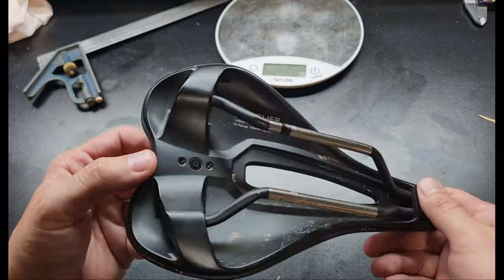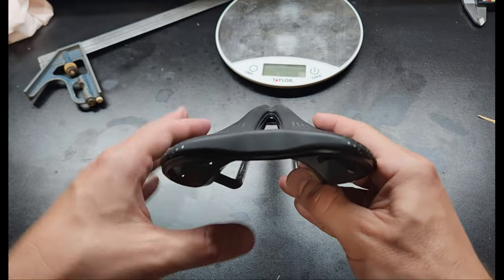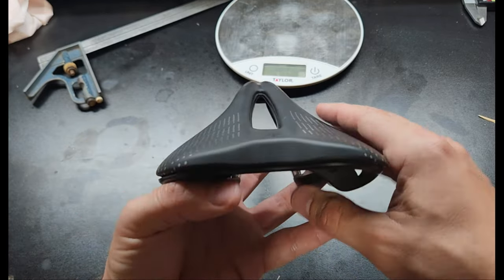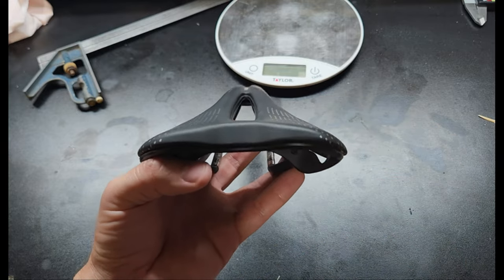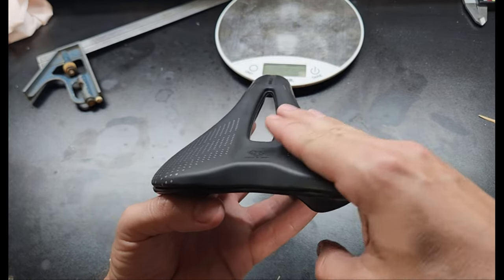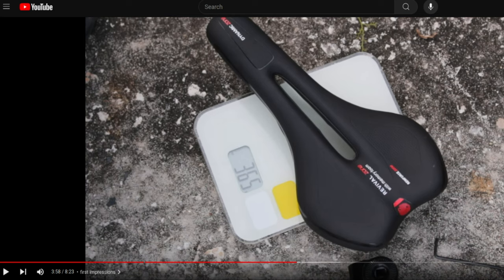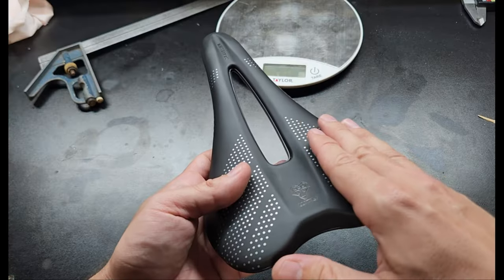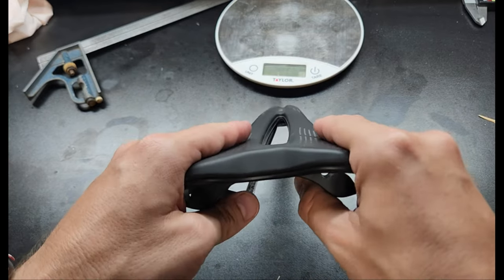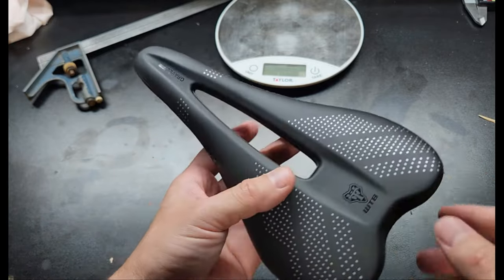The other thing to consider with regards to shape and geometry is the amount that it falls off on the edges. I think this is really personal preference, but I always look for a saddle that has rounder shoulders. I had another one — a very cheap seventeen dollar saddle from Amazon that I reviewed on this channel years ago — and the thing about it was it was very flat, and that became really uncomfortable. I kind of learned that this fall-off profile gives me the type of support I enjoy on a saddle. I don't like a flat surface; it's very uncomfortable for me.